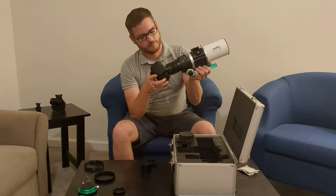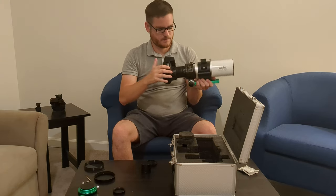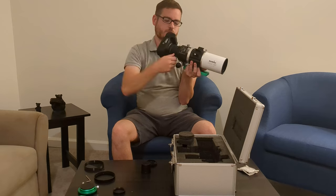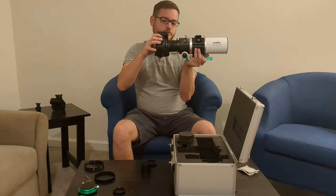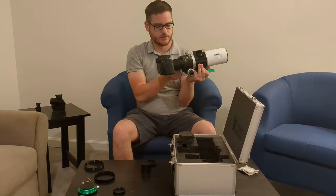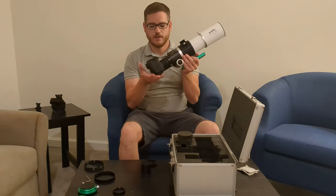Now we can attach our camera. Obviously the camera is not oriented properly, but the field flattener comes with a little fastener here that you can loosen — and the camera won't fall out when you do that. You can just turn it as needed and then tighten it on all three sides so that it's oriented properly and secure. Then let's extend the dew shield, and there you have it.